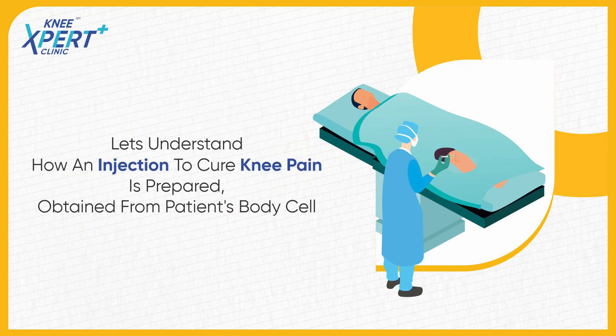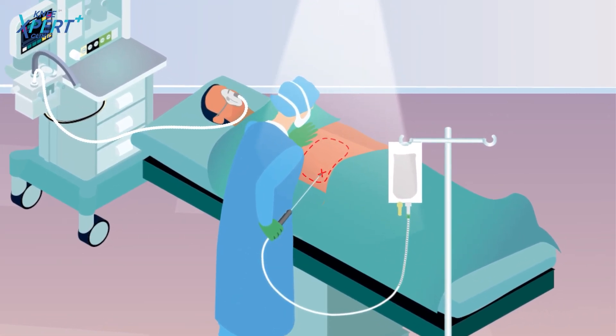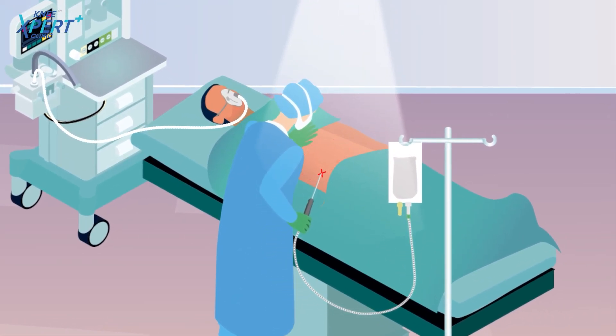Let's understand how an injection to cure knee pain is prepared, obtained from the patient's own body cells. Let us understand how the procedure for joint pain management using adipose tissue derived SVF therapy with minimal manipulation is done in the same surgical sitting in the operation theater.